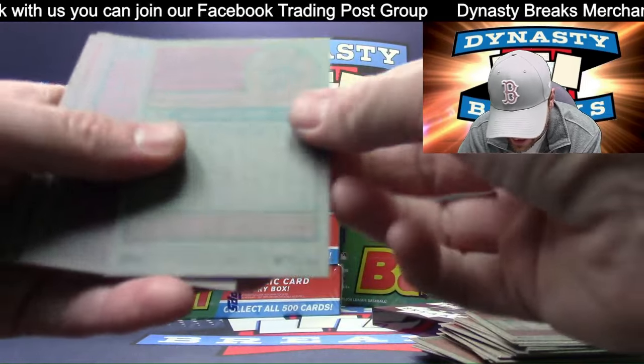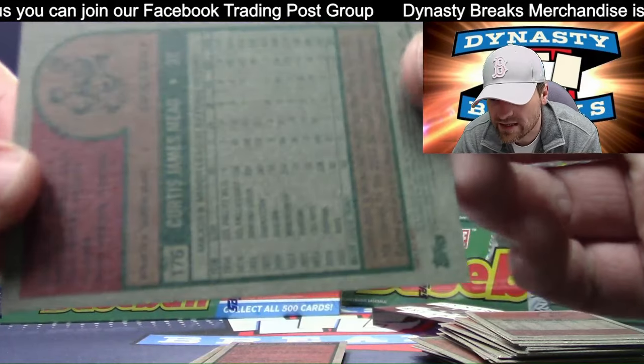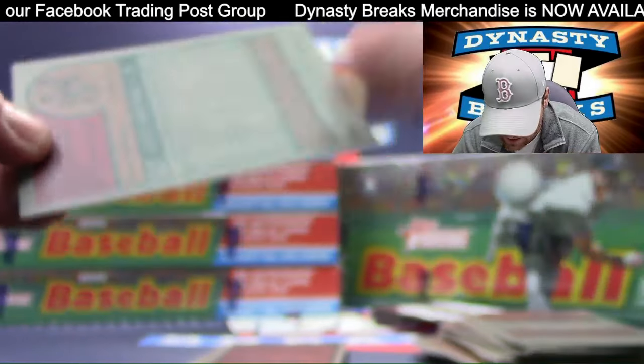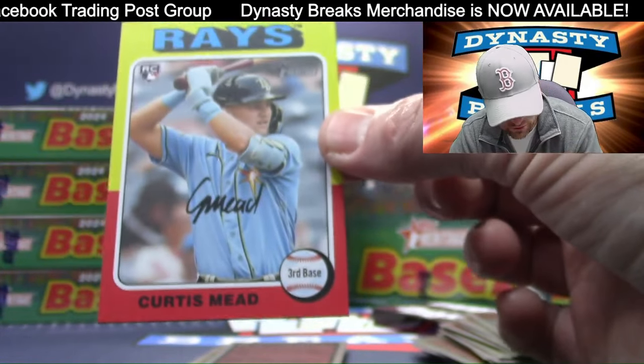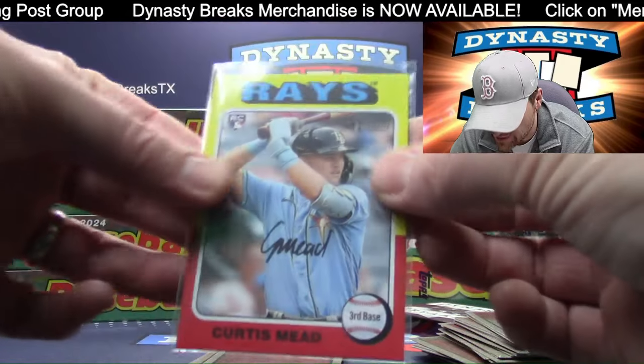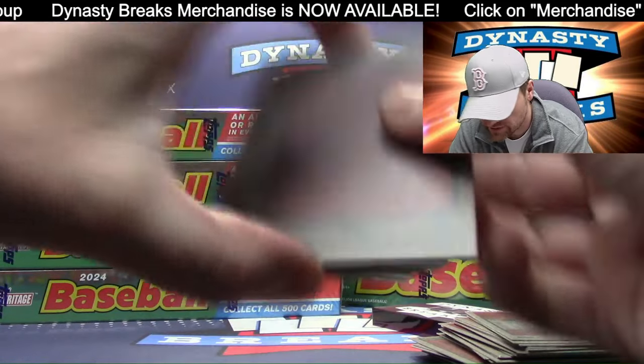Oh, we got a variation! Let's read the word — this is what you guys need to do at home. That says 'image,' so this is a different picture — a little bit short printed. Tampa Bay, last team to sell, a little image variation. Curtis Mead — nice one.